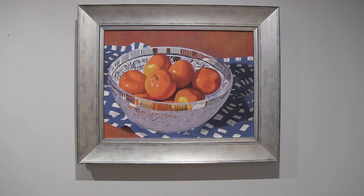Looking at the scene which I've set in my living room, I then paint that still life. It works, I think.